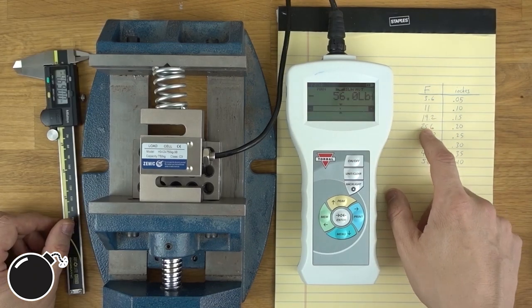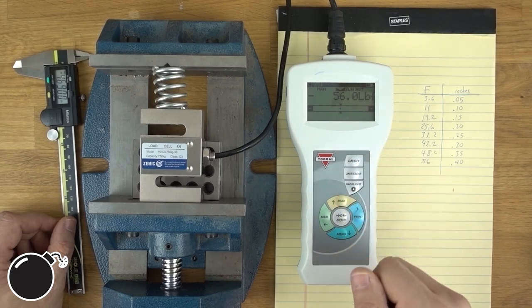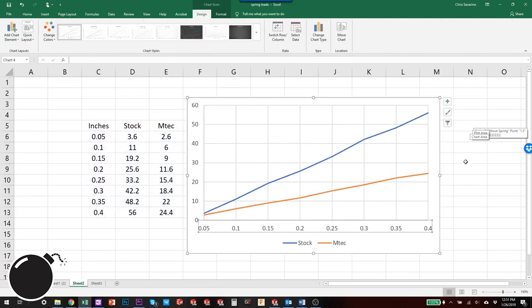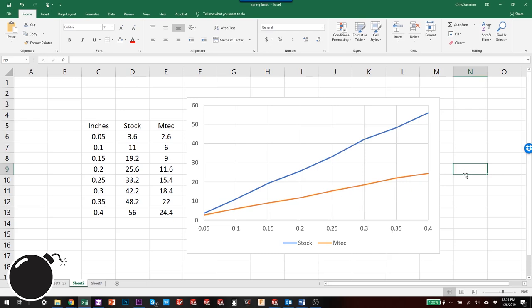Now that we have force and deflection for the stock spring, we'll do the same thing for the Emtek spring and we'll know where we stand. Now that we have that information, let's put it into Excel and see what the chart looks like. Right away we can tell that the stock spring is about twice as strong as the Emtek spring, so I would assume that the clutch pedal would be a little heavier with the Emtek spring versus the stock spring.